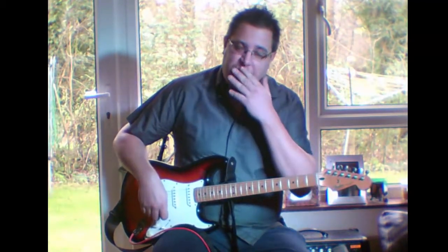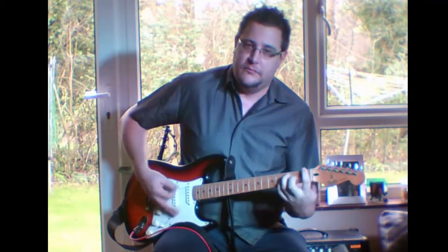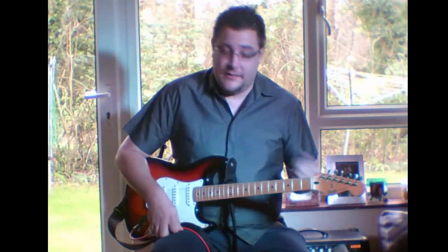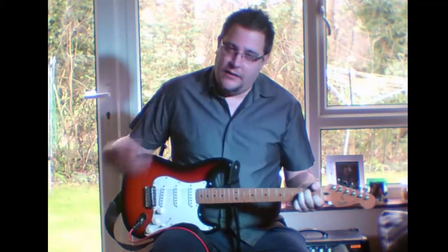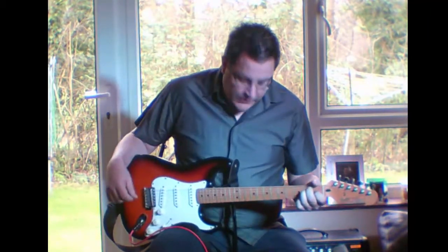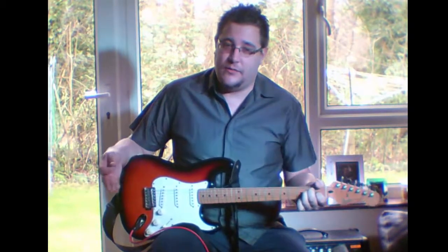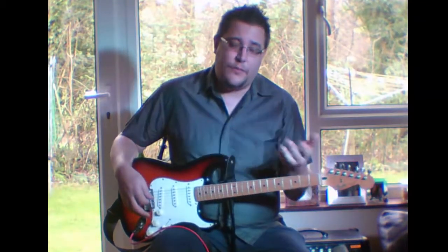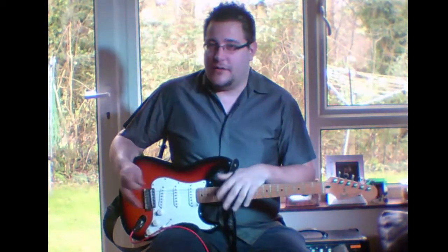If you don't check for clean sustain, you'll probably end up getting a guitar you regret. So first step: play an open chord and hear it ring on. If you hear any metallic ringing, it means the action needs doing — you'll need to get the store to redo the action for you, because it probably means the strings are too low, or it's sat in the store for a long time and the action's gone off on its own accord.